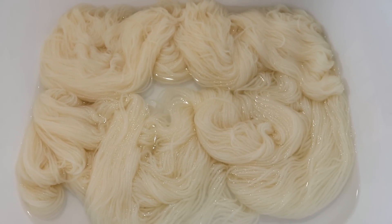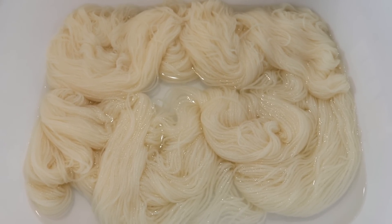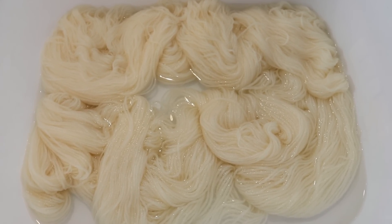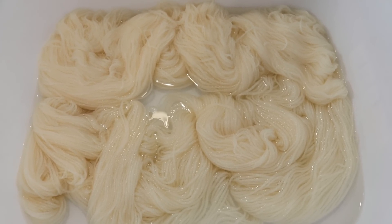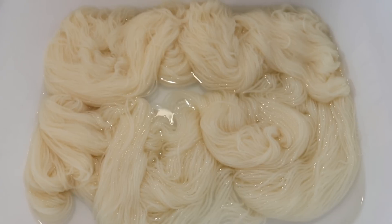I am pre-soaking the Stroll fingering weight yarn from Knit Picks, which is 75% superwash merino and 25% nylon, in just some plain tap water for a minimum of 30 minutes.